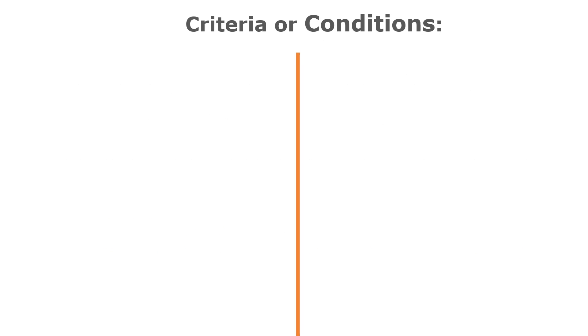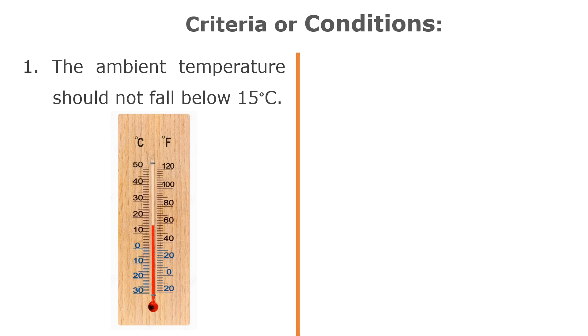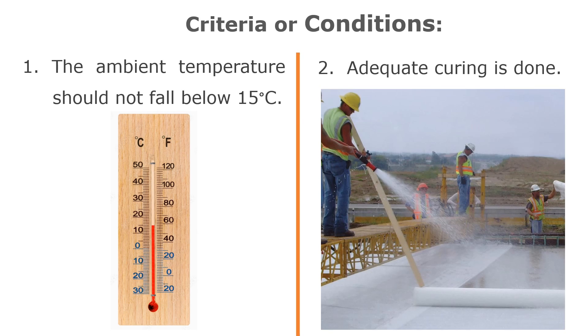The de-shuttering periods mentioned in this video hold good only if the following two conditions are fulfilled: first, the ambient temperature should not fall below 15 degrees centigrade, and second, adequate curing is done.